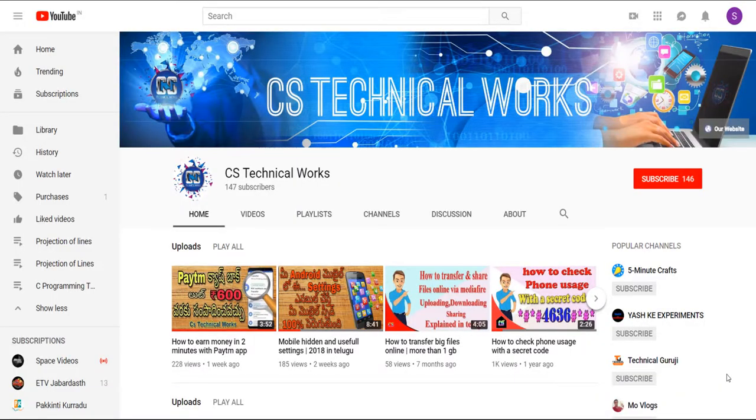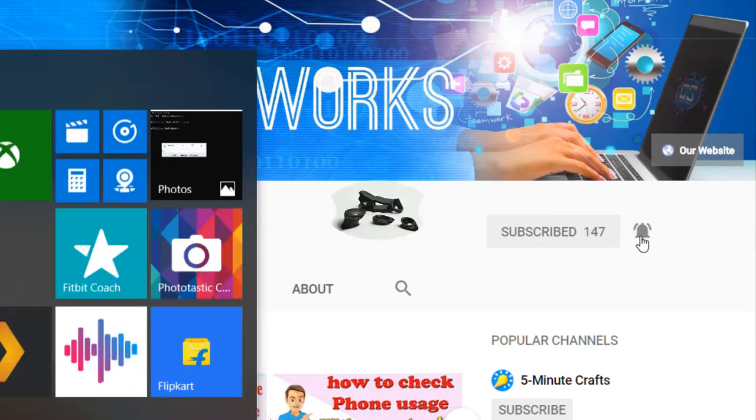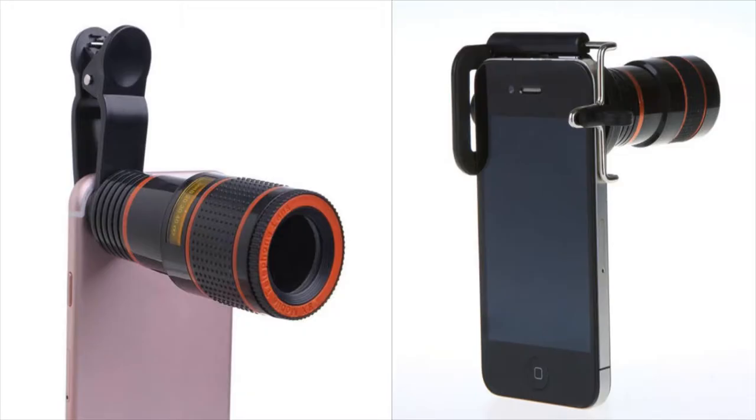Friends, welcome to our channel. If you want to subscribe, click the red subscribe button. Click the bell icon and you will get notifications. This topic is going to be a mobile lens unboxing and review. So let's get started.